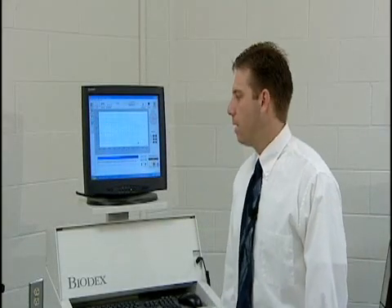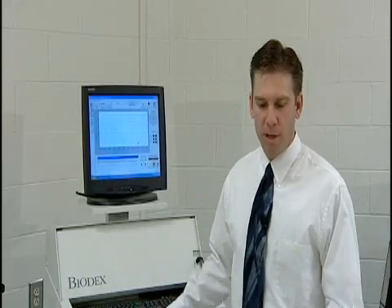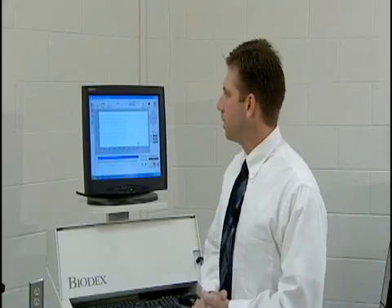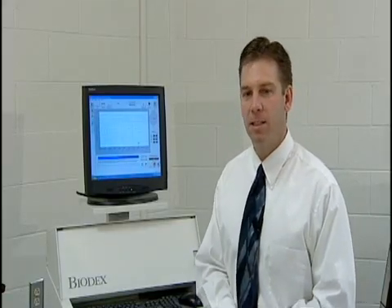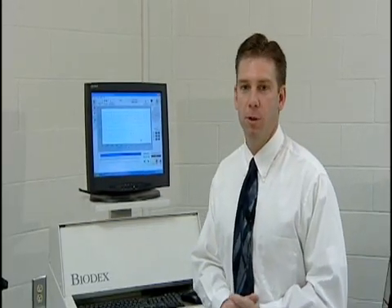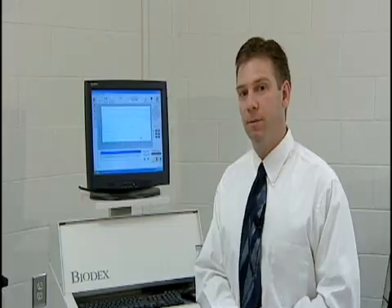Today's laboratory activity will involve the Biodex isokinetics muscle testing system. We've used this system for teaching basic muscle function concepts in our exercise physiology and exercise testing laboratories, and we've used this to test some of our Coastal Carolina University athletes. It's also been used for rehabilitation.